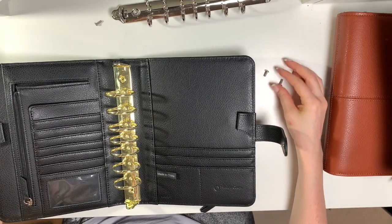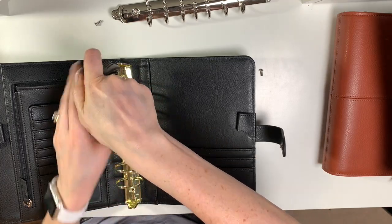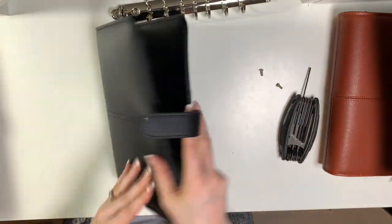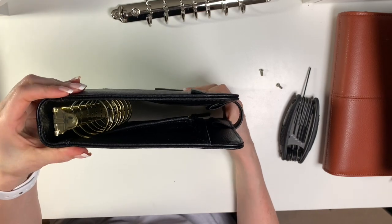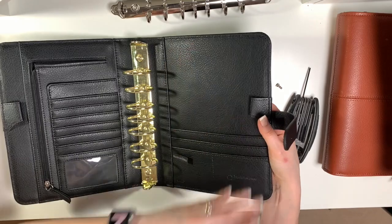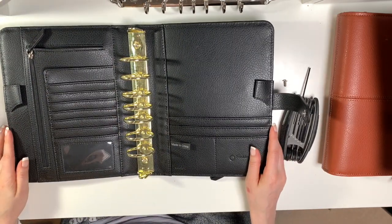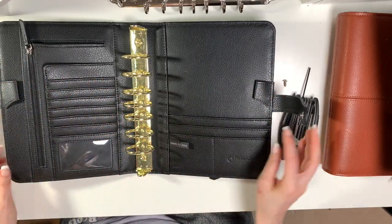I'm not sure if I like the black and gold — I love gold so much but I'm not sure how I feel about it on this binder. Those are the one and a half inch gold rings in the black Onyx Anna binder. Let's see how it closes. Not bad — just like the blue one in terms of how it changes the width. I've tried to downsize to one and a quarter inch rings and that quarter inch really does make a big difference for me, so I definitely need my one and a half inch rings.